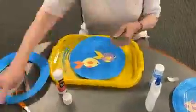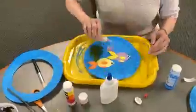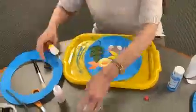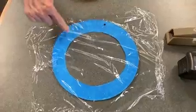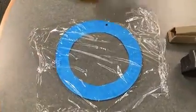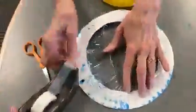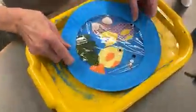After the paint has dried, assemble your aquarium any way you like. Cut the plastic wrap and tape it to the unpainted side of the plate. Then staple the plates together, and there you have a beautiful fish aquarium.